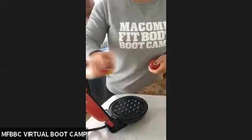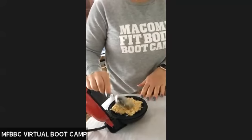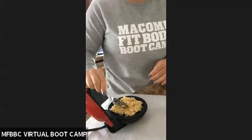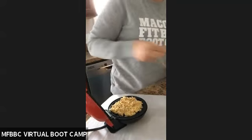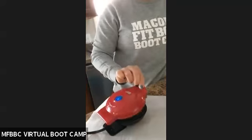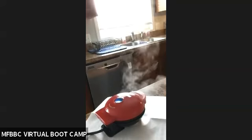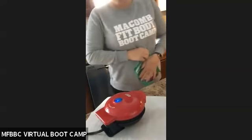Go ahead and spray that around. Then you're just going to spoon a little bit of batter on there. We're going to close it up, and then you're going to let it cook for like five minutes. I don't put a timer on — I'm really bad at watching time. And while that's happening, I'm going to start cleaning up.